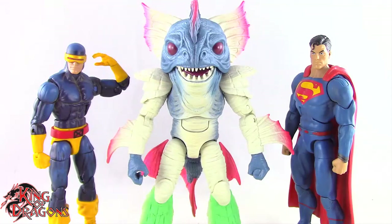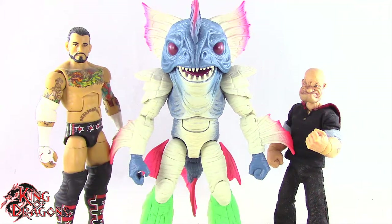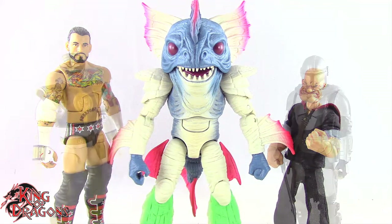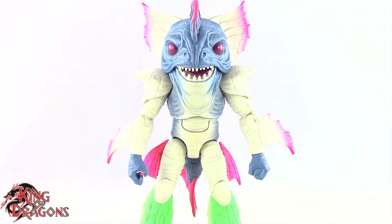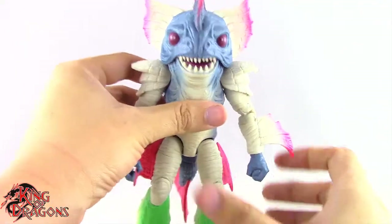Here we have Piranha's Head posed next to a Marvel Legends Cyclops and a DC Multiverse Superman. Here we have Piranha's Head posed next to a WWE Elite Scale figure and a Mezco 1/12th Collective Popeye the Sailor Man. And finally, here we have Piranha's Head posed next to a Lightning Collection White Ranger and a Star Wars Black Series Mandalorian. With the comparisons out of the way, let's actually run through his articulation really fast.